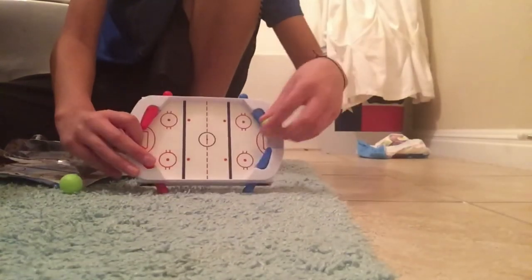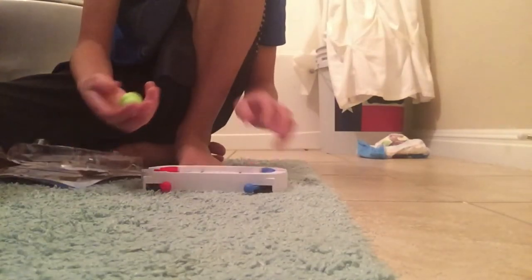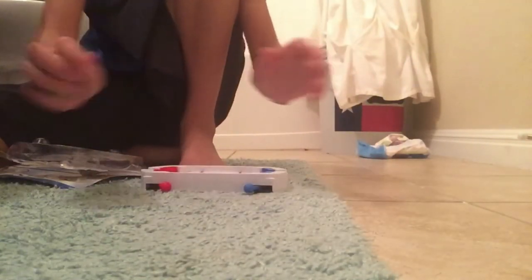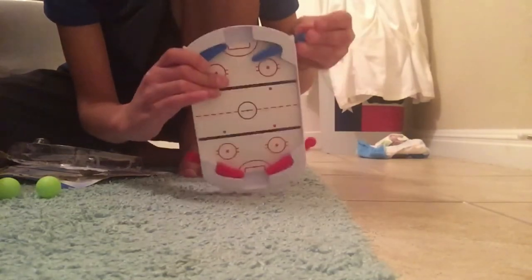That's the package. These are little balls and you do this. It comes with two balls, kind of soft plastic. These are the things to block it, kind of like the things in pinball.